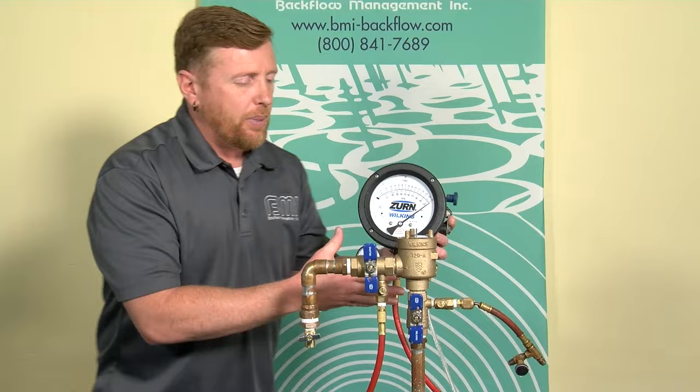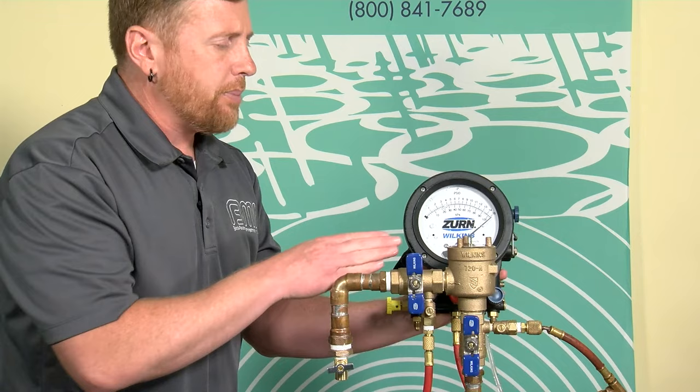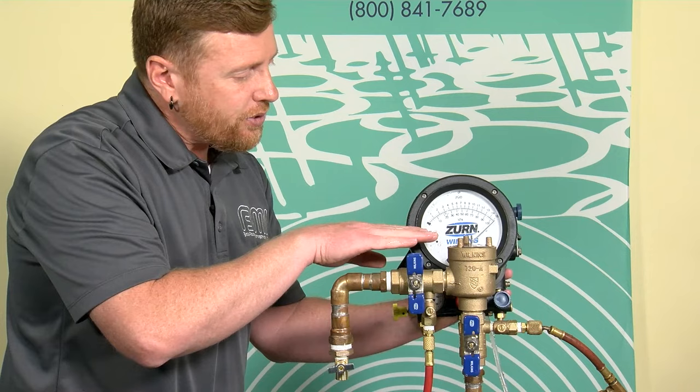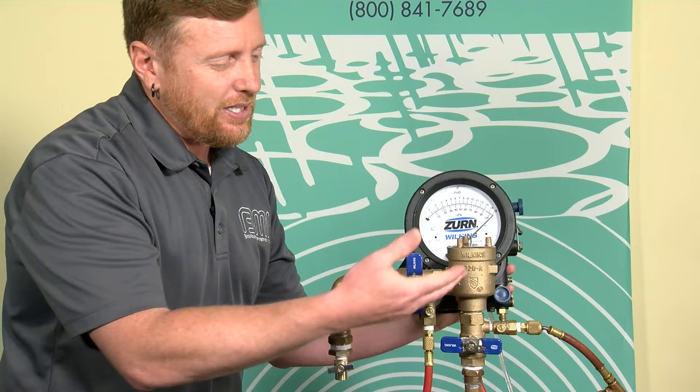Because it's a one-hose test method, my bypass and low side hoses are either off the body or wrapped around. I want the center line of my gauge to be right at the same height as the air inlet valve. Then I'll close shutoff valve number one. The test of this air inlet is pretty basic — I'm going to slightly crack my high bleed needle valve, no more than a quarter turn, which will evacuate the pressure from beneath the air inlet. If the air inlet is healthy, it should open before the pressure is less than one psi.